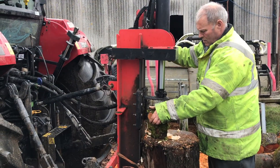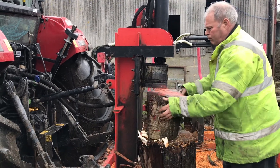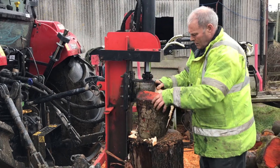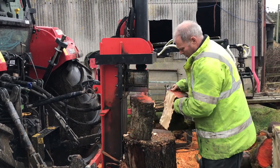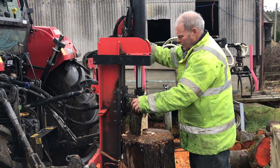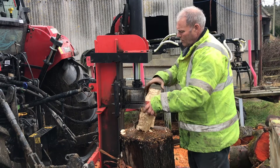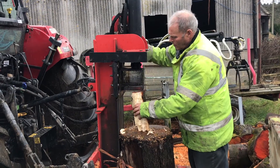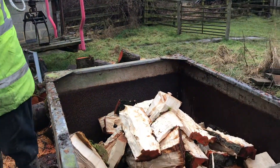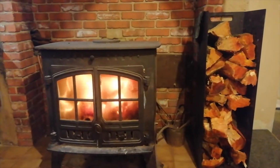Here's the splitter in action, making sure the logs are the right size so they can actually fit in the fire. And here she is — can you feel that warmth?